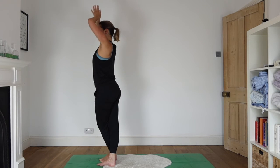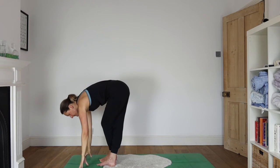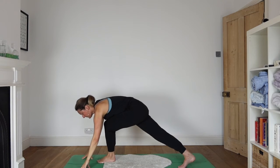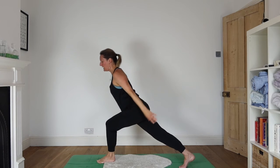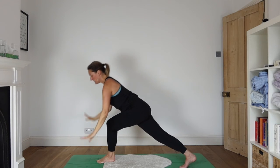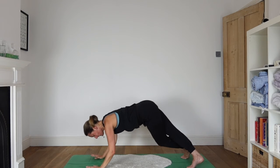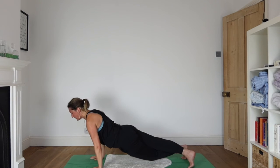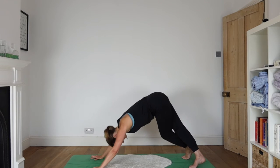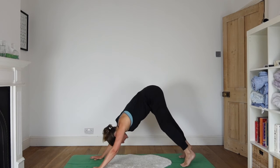Inhale, lift. Exhale, fold. Right leg to left hand corner. Inhale, lunge. Exhale, hands to the floor, stepping left foot to right corner. Lowering the hips. Exhale, down dog. Uncross the legs and come back to a normal down dog. Just notice how steady you feel now.